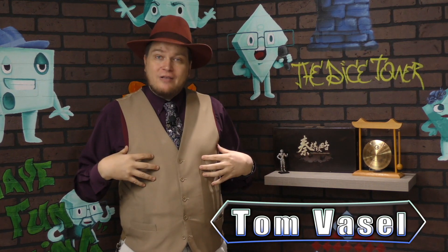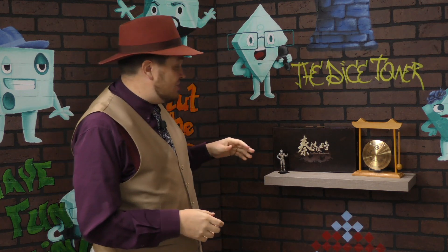Hey folks, I'm Tom Vassell, and here at the Dice Tower, we like to talk about the hot, popular games, but we also want to spotlight games from around the world. Recently, I went to a small convention in China and was taught this game here, Board Game Chess of Quinn style.